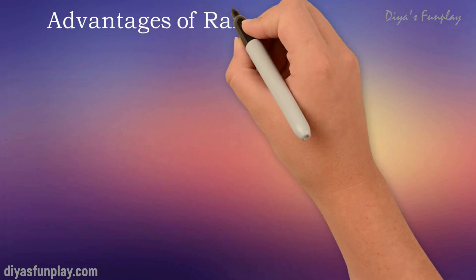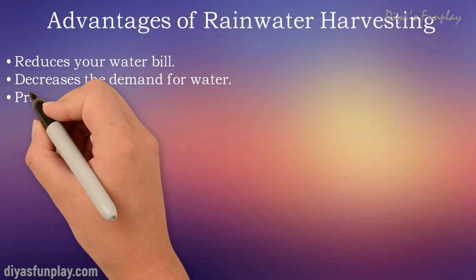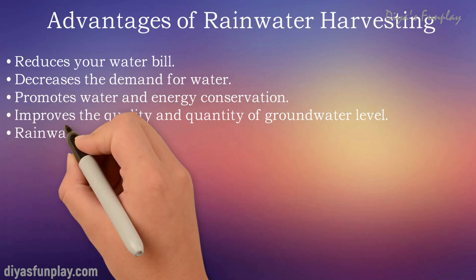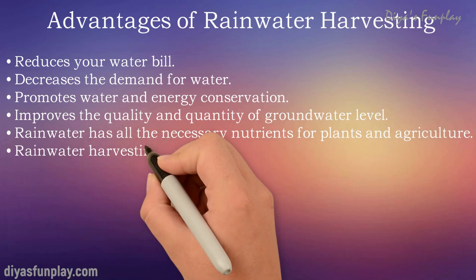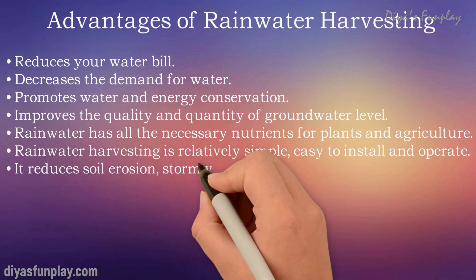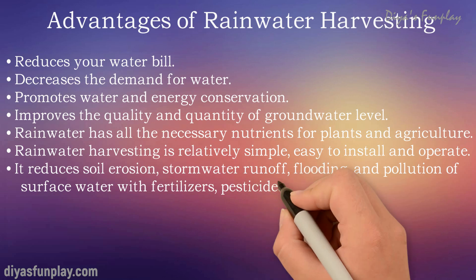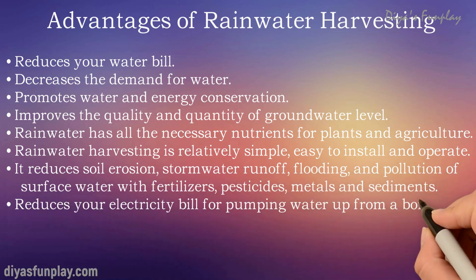So now let's see the advantages of rainwater harvesting. Rainwater harvesting can help reduce your water bill. It can decrease the demand for water and promotes water and energy conservation. Harvested rainwater can improve the quality and quantity of the groundwater level. Rainwater has all the necessary nutrients for plants and agriculture. Rainwater harvesting is relatively simple, easy to install and operate.